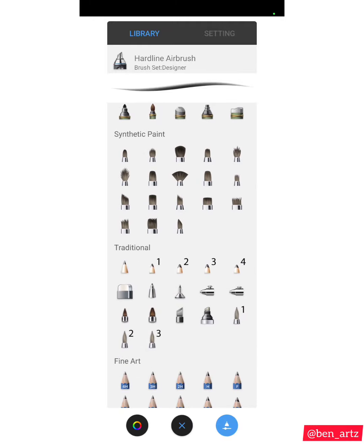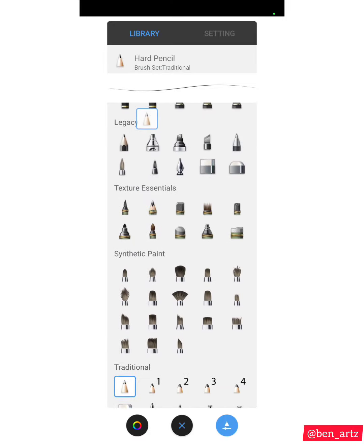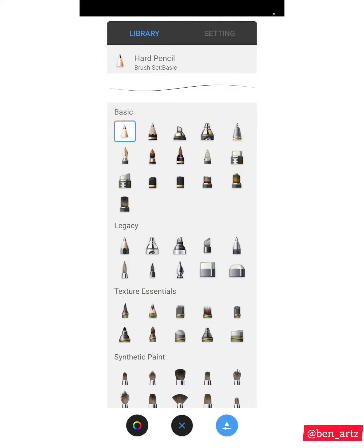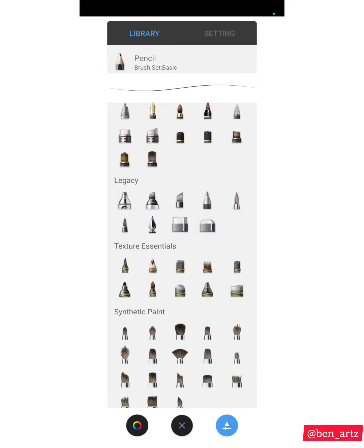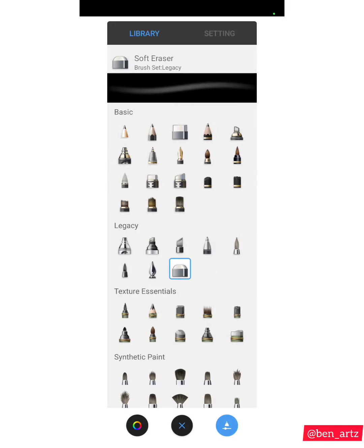If you want to arrange your brushes the way I did at the beginning of this video, click the brush you want to move, then tap and hold, then drag it to where you want it to be. For example, let me drag this Pencil — tap and hold, drag it up. Now the Hard Eraser — tap and hold, drag it. Soft Eraser — tap and hold, drag it. That's how you move any brush up or down. These are the brushes I use with their names — I hope you find them on your version of Sketchbook.